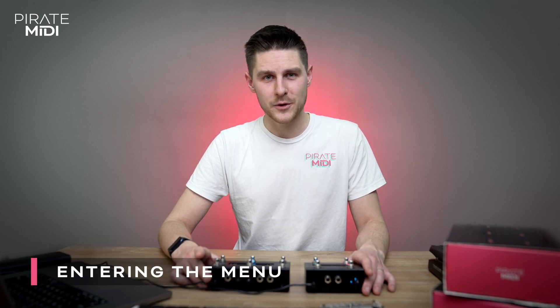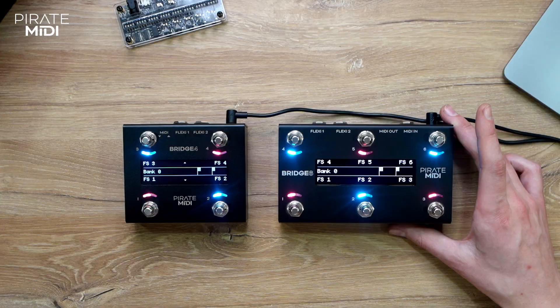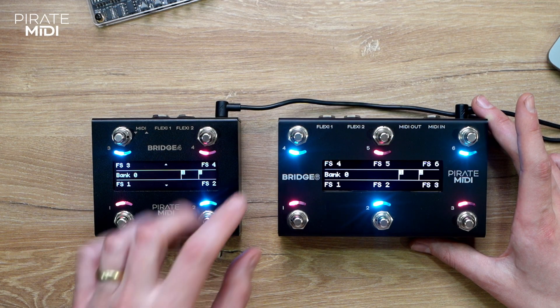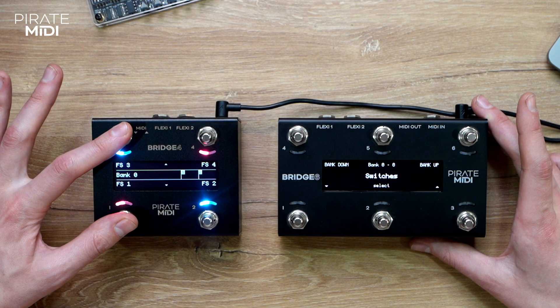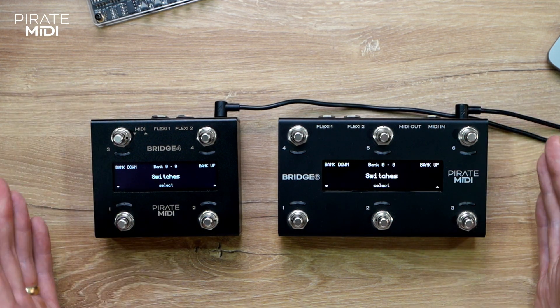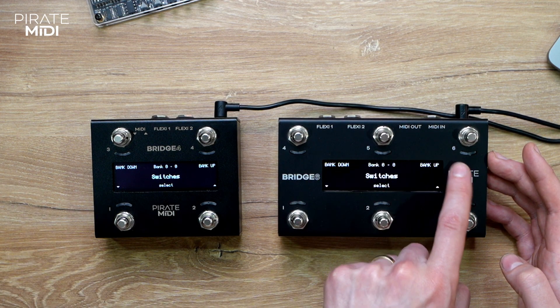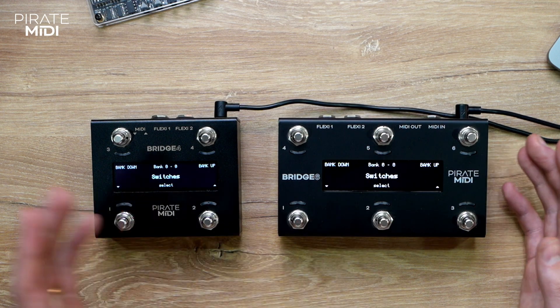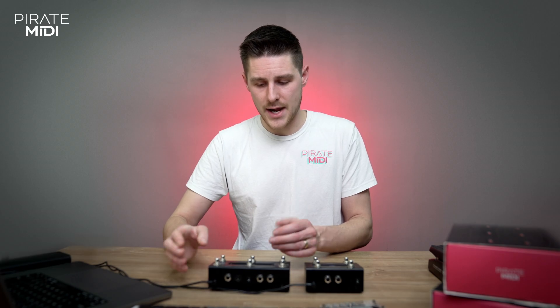The first thing you'll probably want to do when you take it out of the box is plug it in and play around. To do that there are just a couple of things you need to know. The main thing is that to get into the menu you hold the two left switches. The UI generally shows in each corner and next to each switch the controls that are available to you right now.